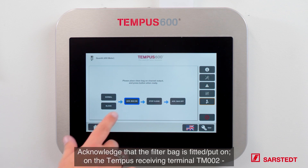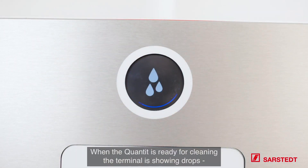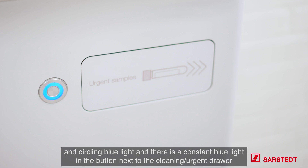Acknowledge that the filter bag is fitted on the TEMPO's receiving terminal TM002. The QANTIT is now ready for sending cleaning sponges. The terminal will show drops and a circling blue light, and there will be a constant blue light in the button next to the cleaning or urgent drawer.